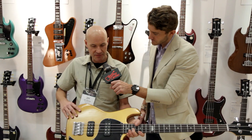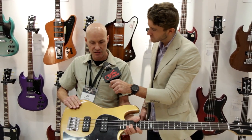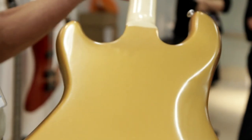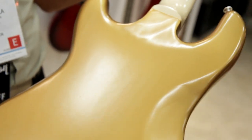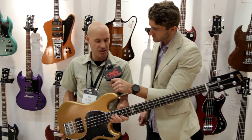And a variety of new colors such as this bullion gold. It's still a thin skin, satin nitrocellulose finish, set neck. The neck is made out of maple, body is swamp ash, so it's very light, very resonant, incredible sustain.